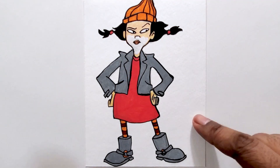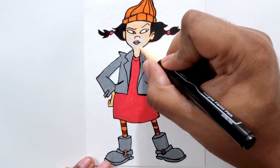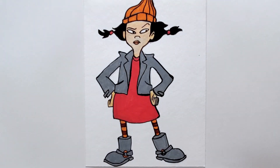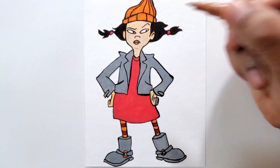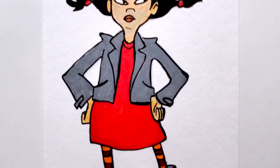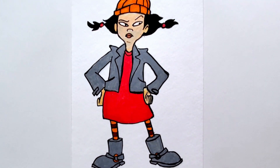That's why you see I'm using the white color around her mouth, and then I'm coming back in with that skin tone. And that's it — Ashley Spinelli. If you like this video, give it a thumbs up, and don't forget to subscribe to the channel if you haven't already, and click that bell for notifications. Thanks for watching.